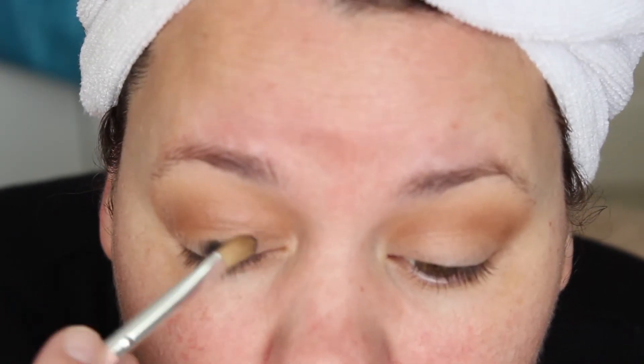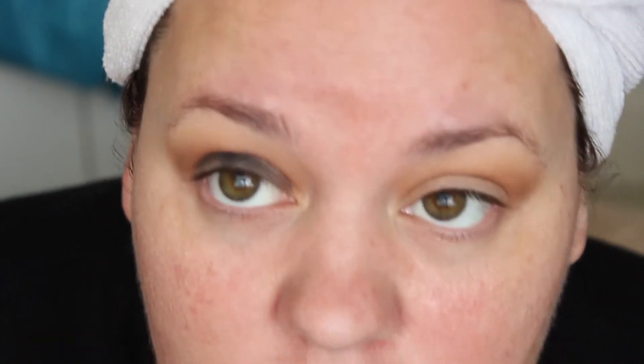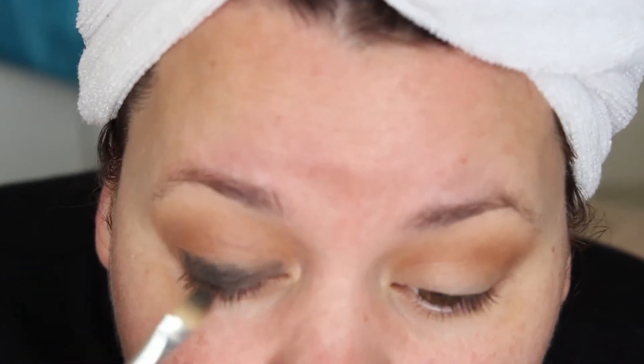Now I'm going to take some gel eyeliner — this is Black Track from MAC — and I'm going to apply it all over my eyelid, not quite to the crease because we're going to blend it out there. We essentially want to create a base for that black eyeshadow that we're going to be using, and you want to bring it right into your inner corner.